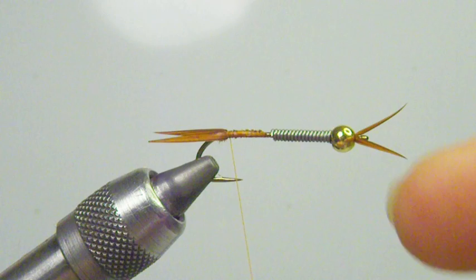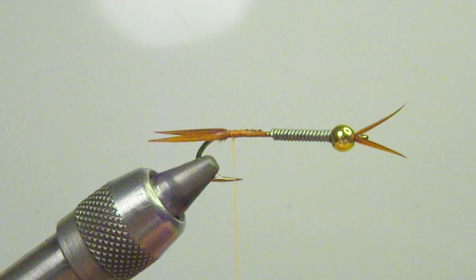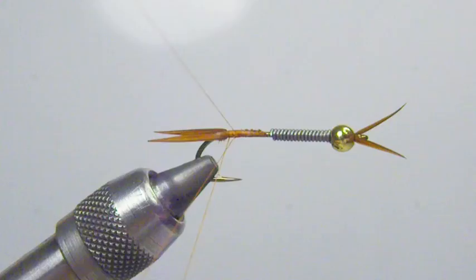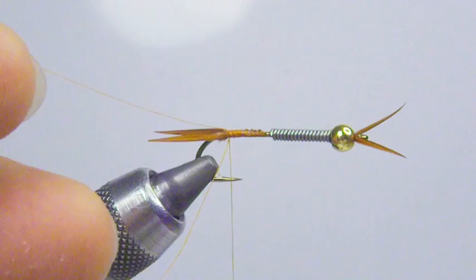I continuously counter-twist my thread with my bobbin to get the twists out that I'm putting in as I wrap around the shank of the hook — I go counter-clockwise. That gives you thread control; you can see it's not twisting up a lot as I alleviate the pressure with my bobbin. So I get the twists out before I create the dubbing loop. I'm just going to go ahead and reattach — you can see I can let go of that thread now and it's not twisting on me, so I have control when I do this dubbing loop.